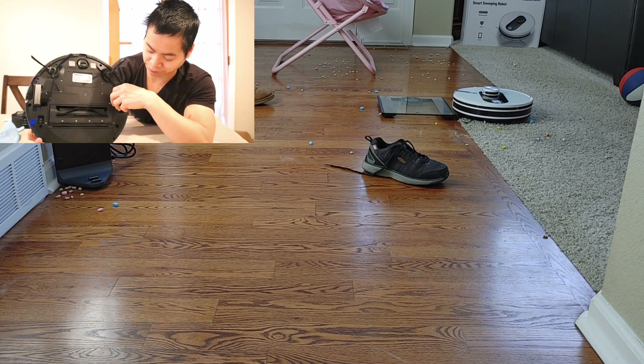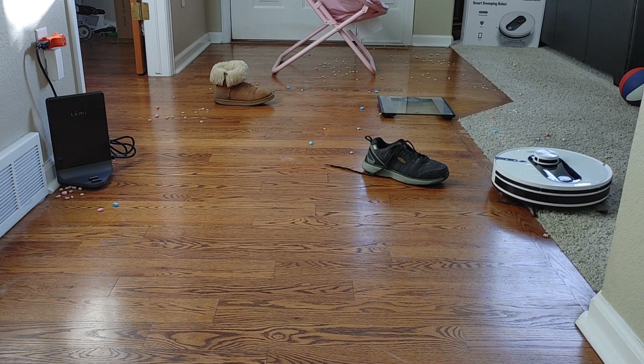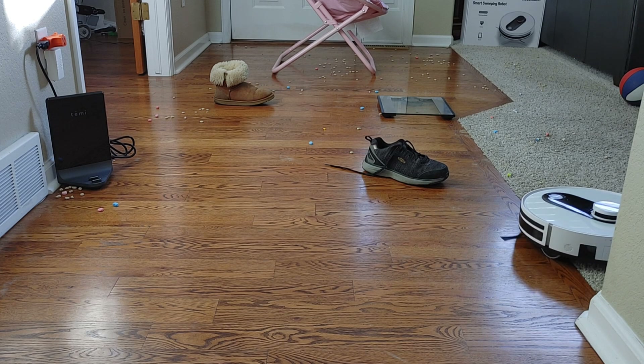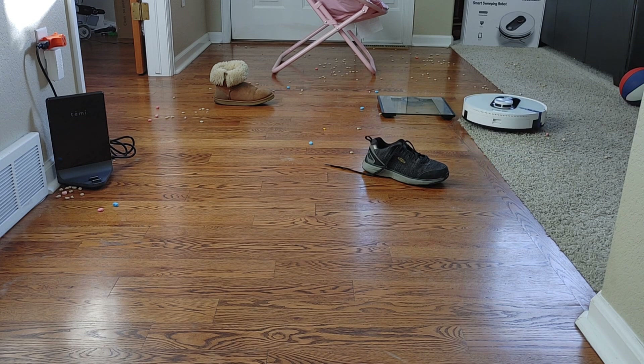For this cleaning challenge I added some odd obstacles: a U-shaped chair leg, a couple of shoes — one with shoelaces and one without — a bathroom scale, and off to the left there's a docking station for my Timmy robot. I want to see how aggressive the vacuum is — will it push the shoes around or keep them in place? We'll see how well it can clean around these odd shapes.